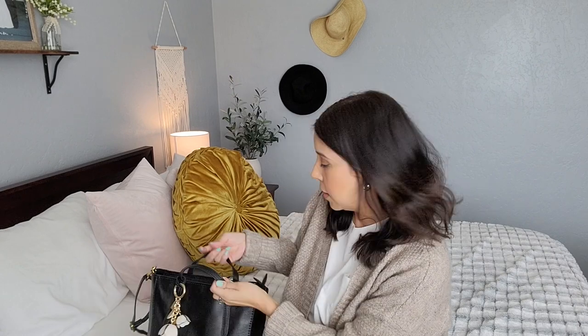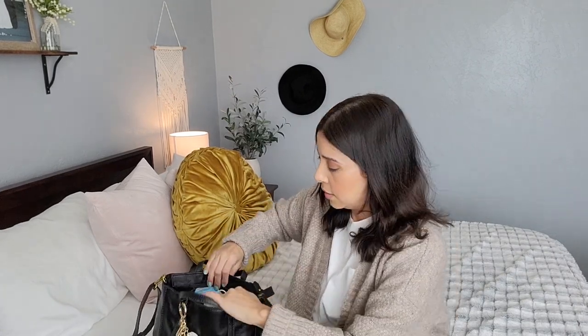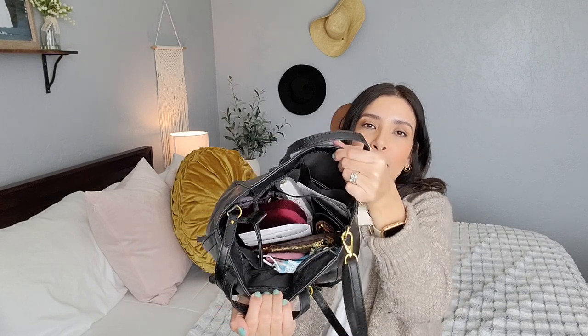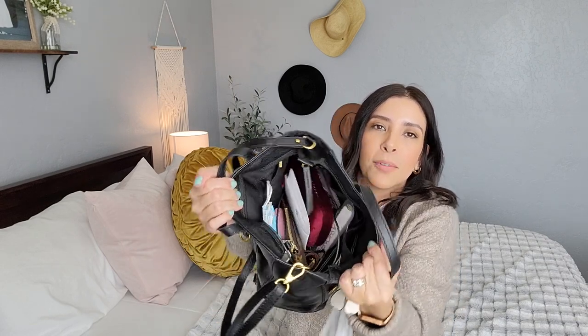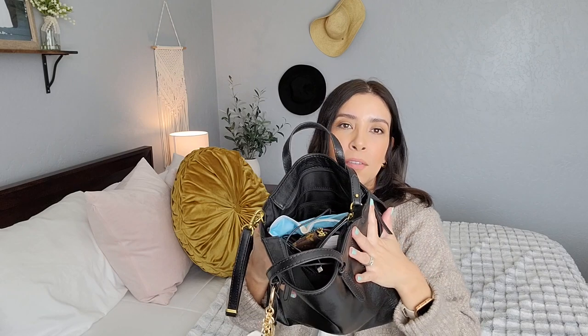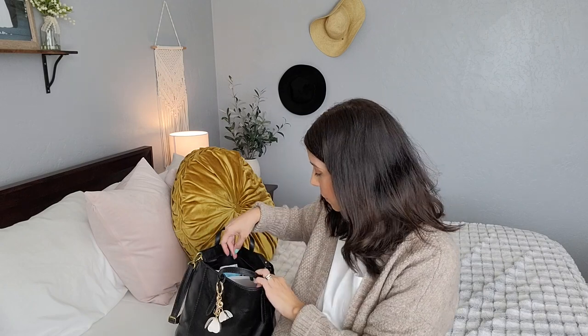I'm going to place the bag here so you guys can see. I have a lot of stuff in here — it's really heavy. When my mom picks up my bag she's like, 'What do you have in these things?' I do clean it out kind of every day; I don't like to have a lot of junk or receipts saved in my bag.